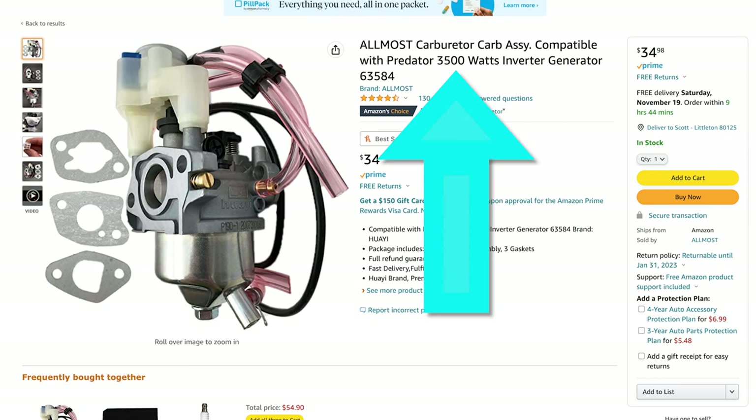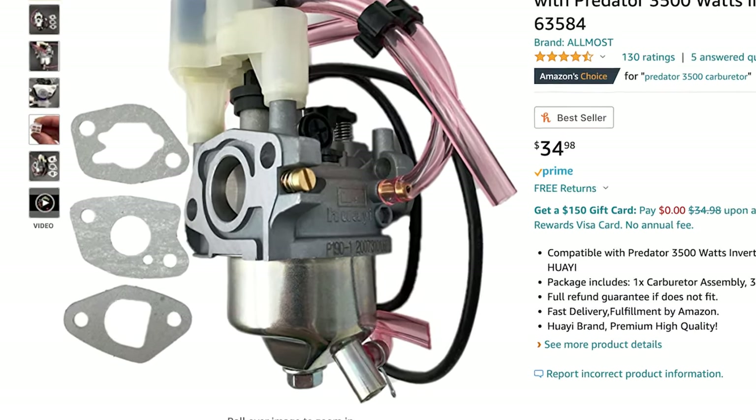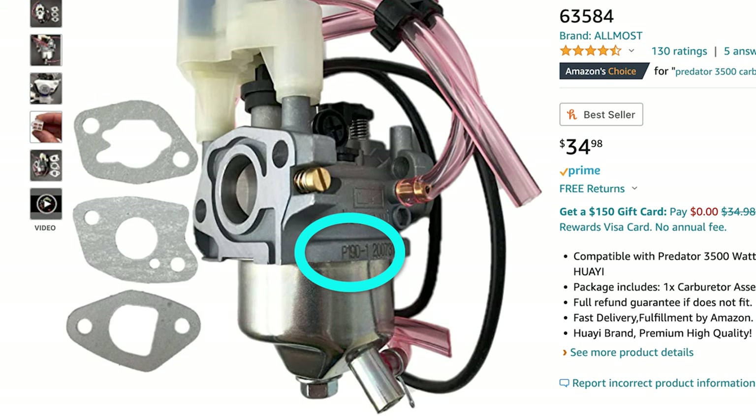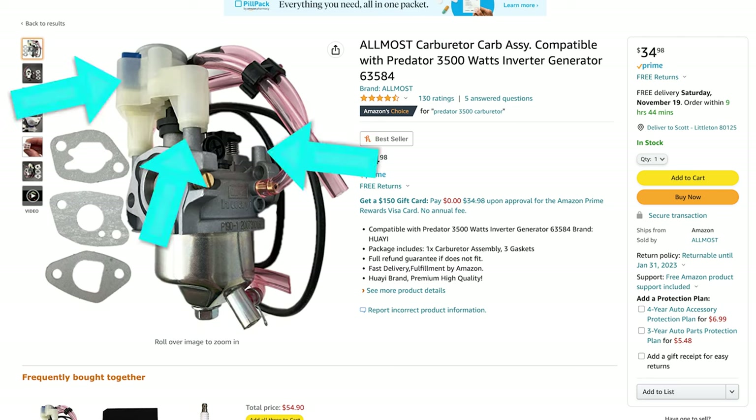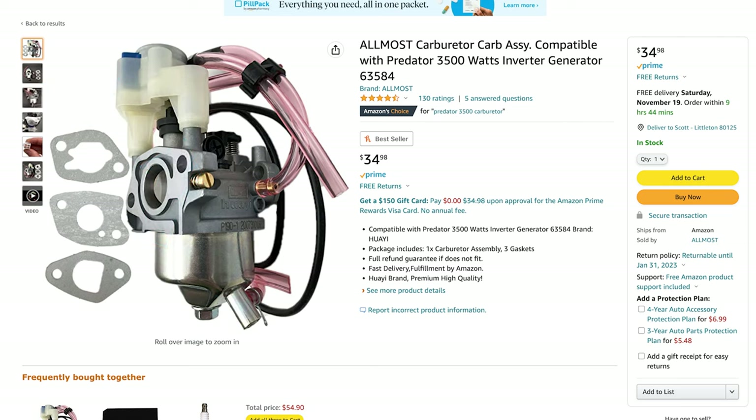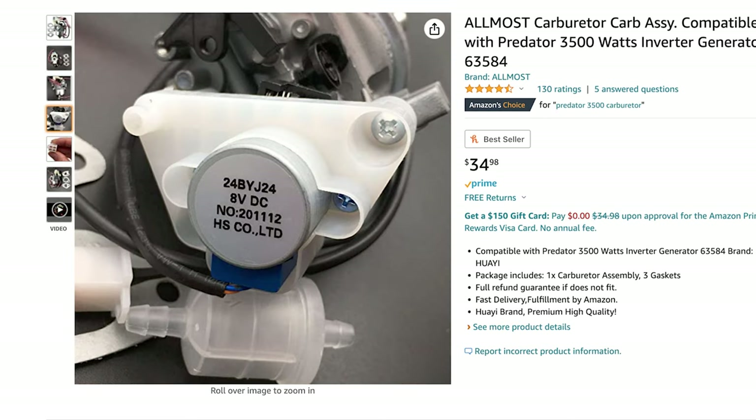I want to point out that this is the same exact carburetor — it says P190. It's almost the same; it's the P19 version of this Hulaway carburetor. It's got the same screw holes so you could put the step motors in the top. This Predator inverter generator carb is exactly the same, it just only uses one of the stepping motors, and the Pulsar uses two. The motor that comes with the Predator is the 8 volt motor that's hard to find. You can find the 12 volt stepping motors, but the 8 volt ones are hard to find — they come mounted on these Predator carbs. You could just take the mount off the top of this carb and apply it to the other one.